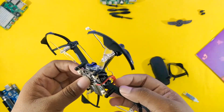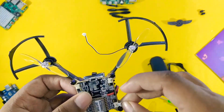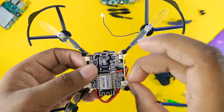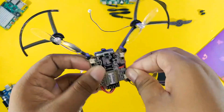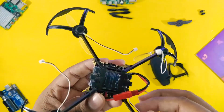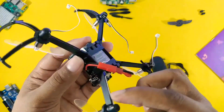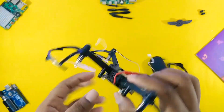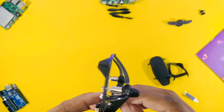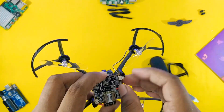Gently press the motor wire and connect it to the right port. Now do the same with all the motors along with their respective ports.